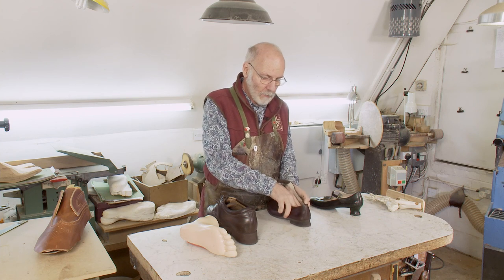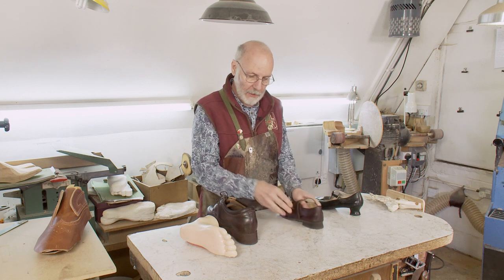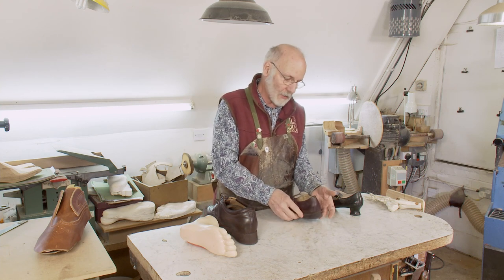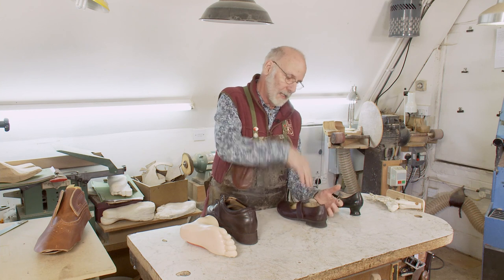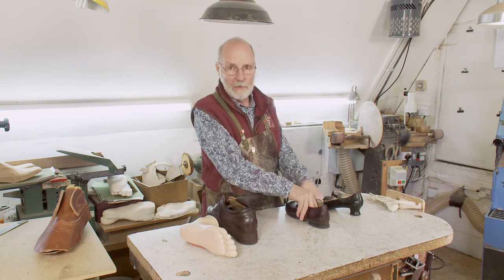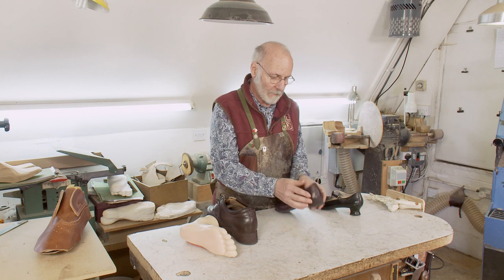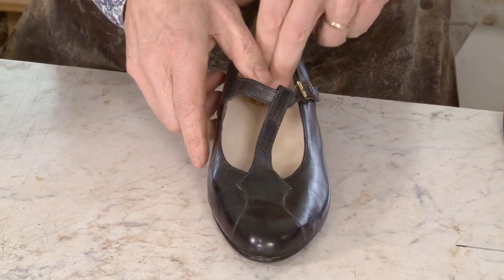Bespoke orthopedic now has a much bigger part to play, because with these massive orthotics or massive amounts of arch support, and the need to actually get the ground reaction force underneath where the leg is coming down, you often need something very specially made and well considered — particularly if you want something that's got some degree of elegance about it.